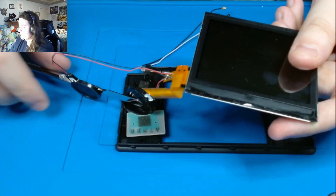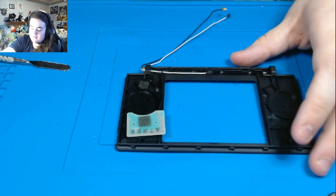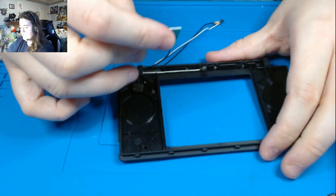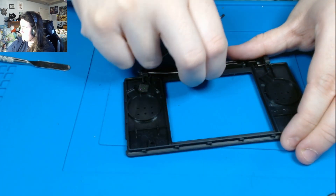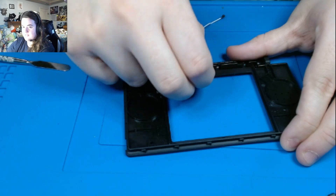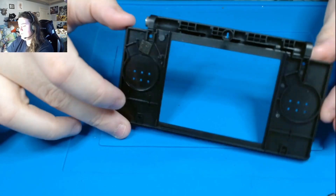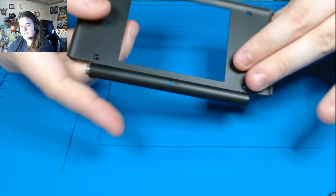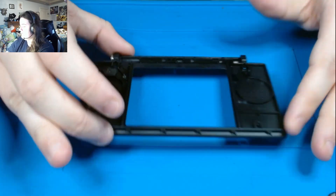Pull that out, and we're going to need this black piece right here. Then you have these and these are really easy — you just pull them out. And then this one, sometimes you need tweezers to get it out. And there we go — this is the mic. We have an empty top hinge piece. I just call this a hinge piece, even though it's technically a top frame.